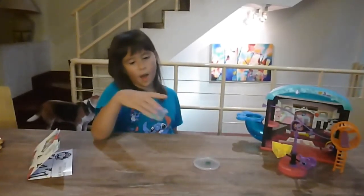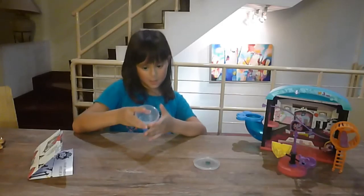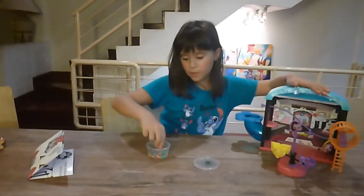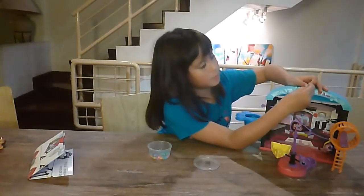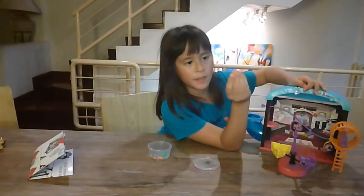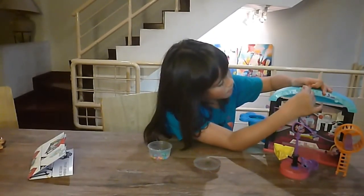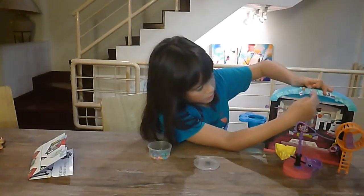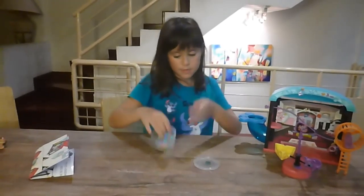Now you can see I took the little things out and here is how they look after. Now I'll show you how they look. If you have a toy set, you take your little thing — I got a lot of them out here — and get them in the hole. You just leave it down there and you can decorate as many as you want.